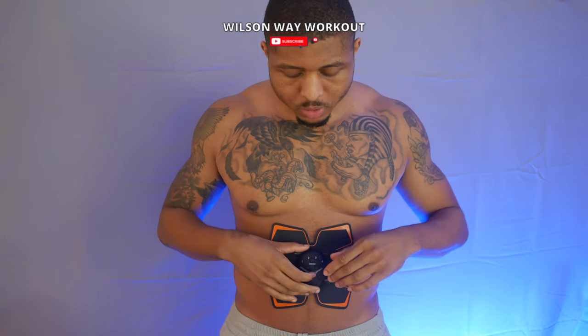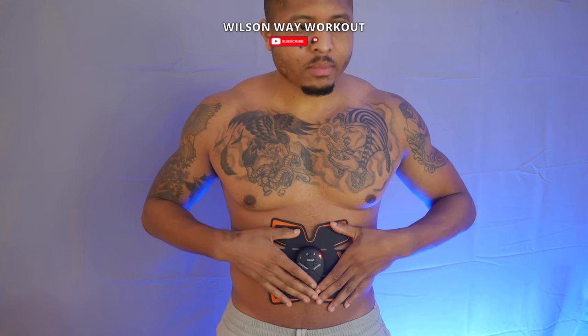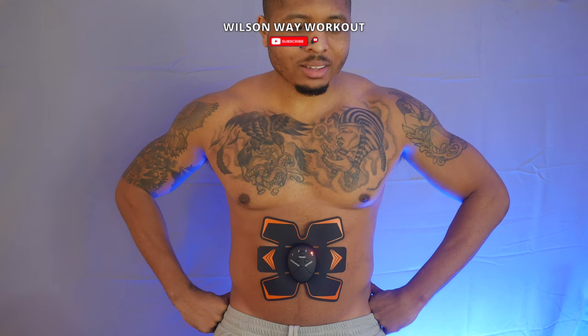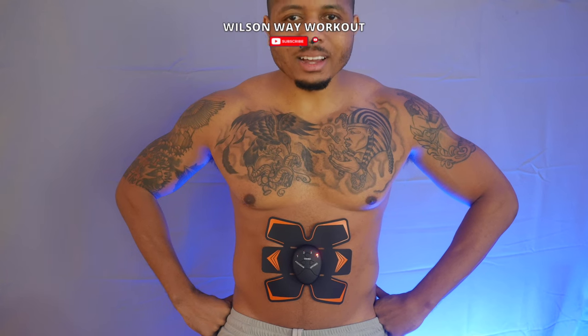Alright, let me do the fourth one now since y'all want to see it. Alright, fuck it! Okay, it's not that bad — I was scared at first but it's not that bad. This feels good though. I like it, I like it, I like it!